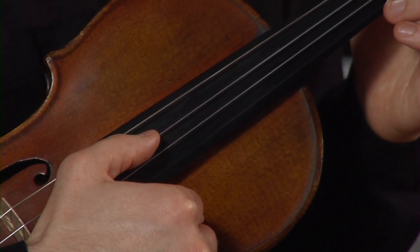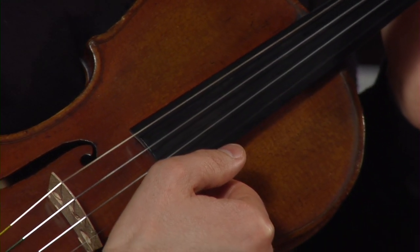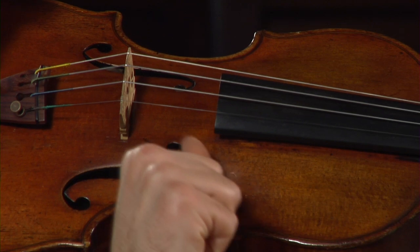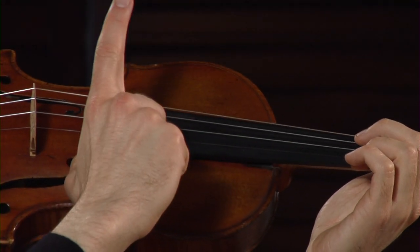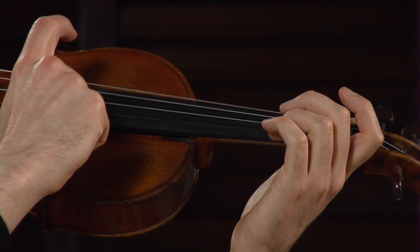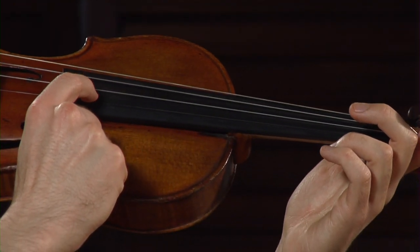The next string is the D string, followed by the A string, and lastly the E string. Now I'm going to take the violin up into playing position and show you these strings from a different angle. I must anchor my thumb on the corner of the fingerboard and extend my index finger, and I use it to pizzicato and pluck the string. We'll start with the G string, followed by the D string, the A string, and the E string.